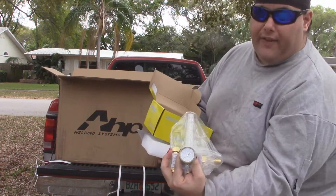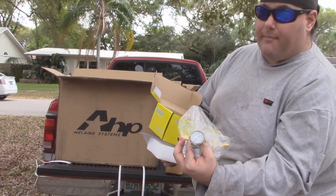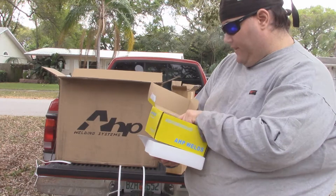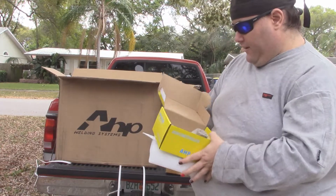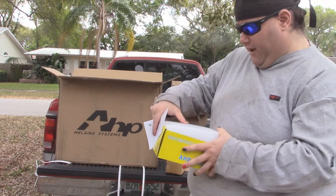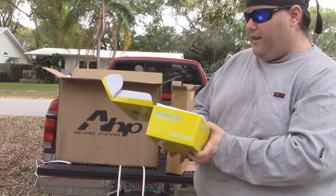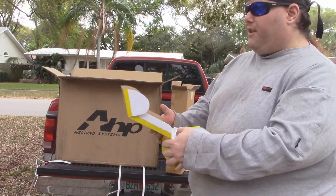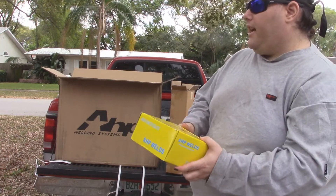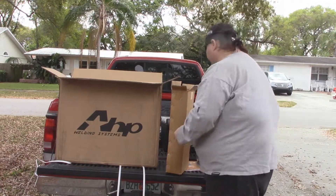We have a flow meter, and that is a pretty nice flow meter. That's going on my gas bottle regardless of what welder I'm using. A company that doesn't cheap out on their accessories usually produces a pretty good machine - or at least that's what I want to believe. I'd hate to think that they give me nice accessories and a cheap machine, but then again I didn't spend a whole lot on this welder, so that kind of has me wondering exactly where they cut costs.